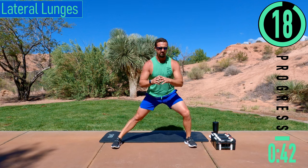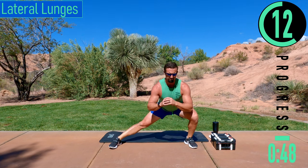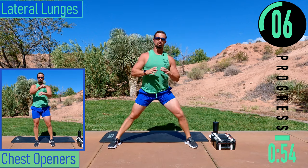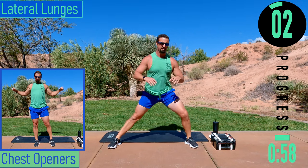We're going into lateral lunges. Coming down, back up, switch sides. Try to keep that chest out, head up. It's okay to lean forward as long as it happens at the hips and not at the lower back.